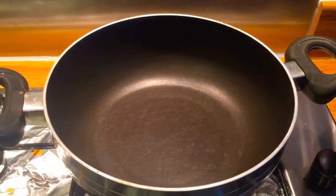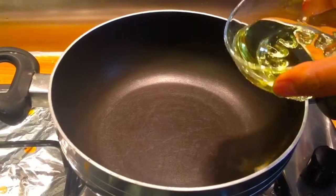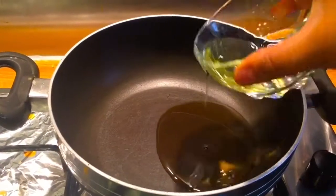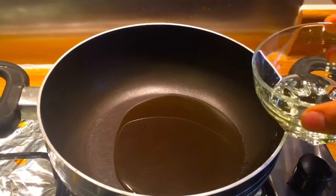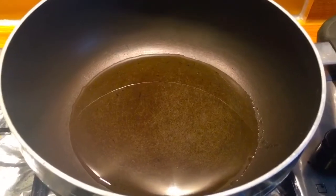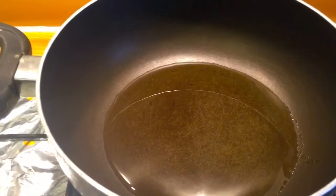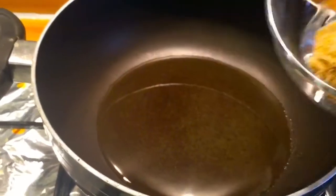So let's heat the pan. Add oil. Oil is ready. Now I'm going to add cumin seeds and hing.